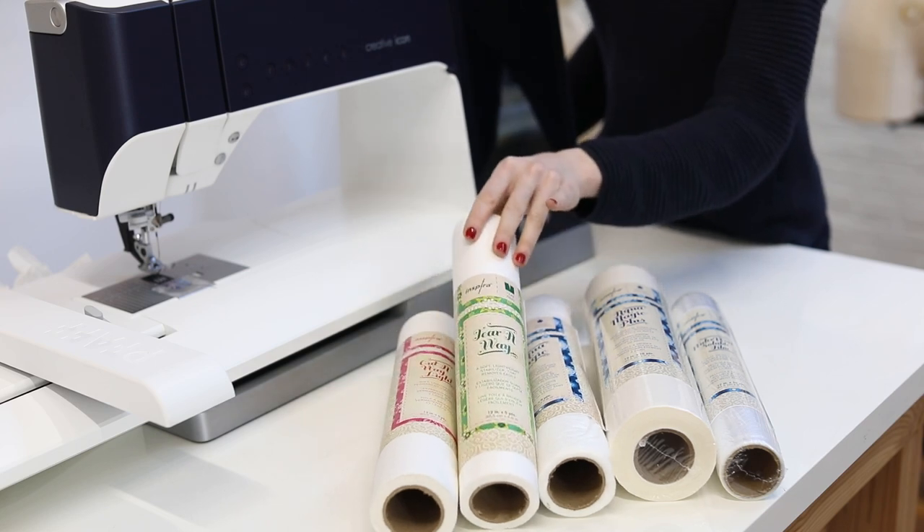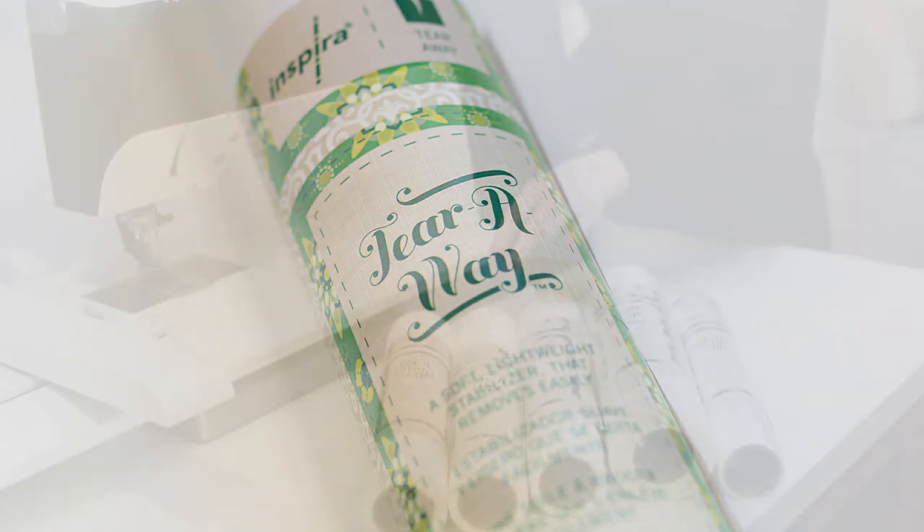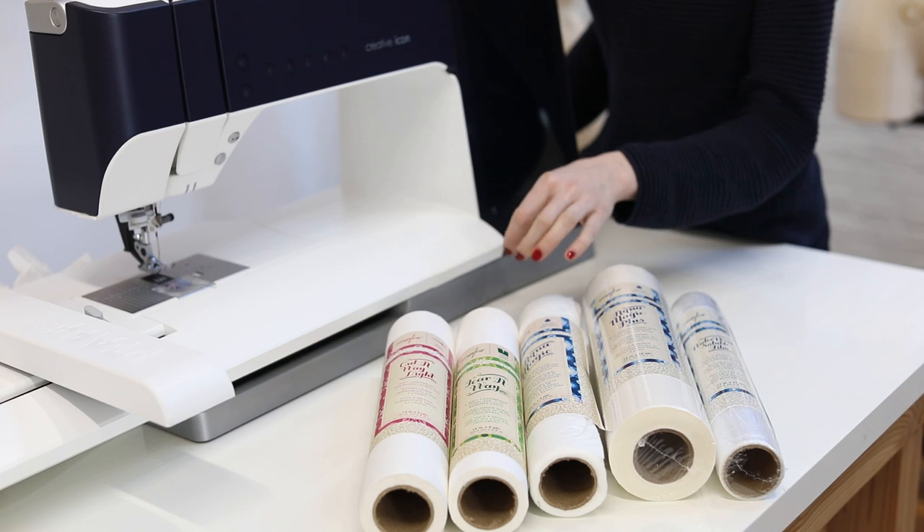The second type is a tearaway stabilizer, and this is very much like paper. So it's really only good for designs that aren't going to be worn or washed a lot.